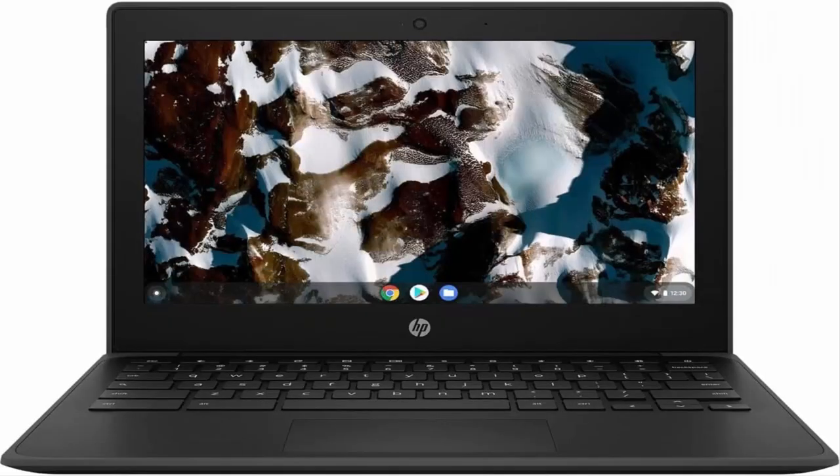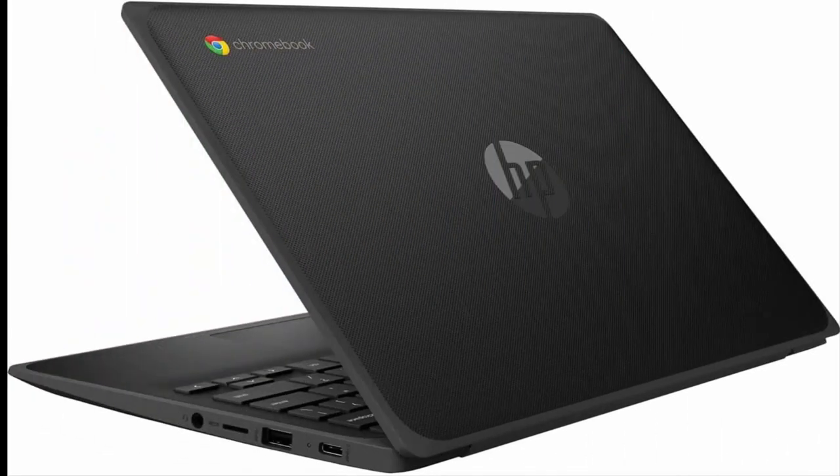Chrome OS gives you instant access to the internet, cloud storage, emails and all your favorite apps. 12.50 hour battery runtime helps you stay unwired and work longer non-stop.